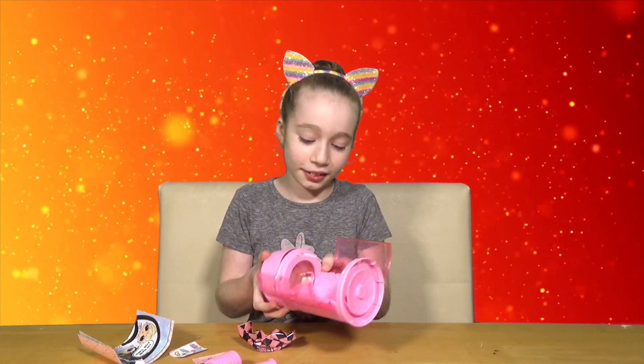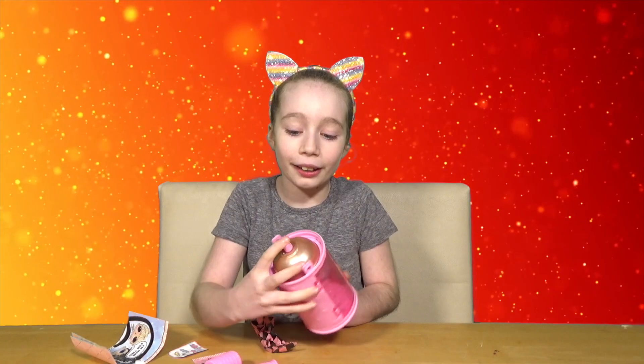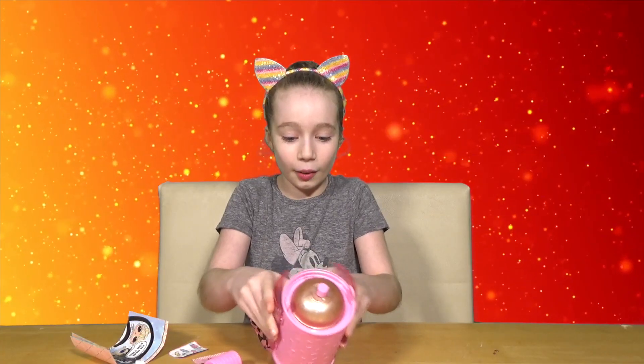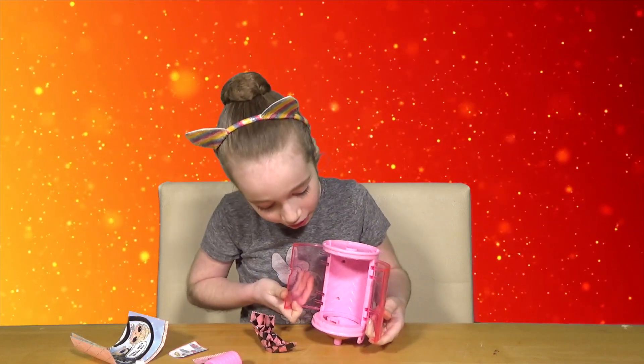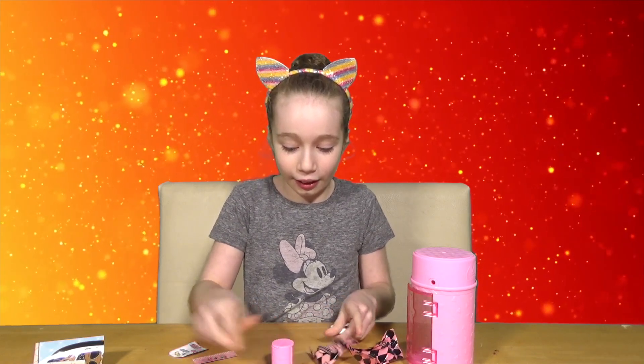That is so cool. You can take the top off and it's like a little hairspray can. Like this little thing - you can open it and there's like a little seat there. You get loads of surprises in there.